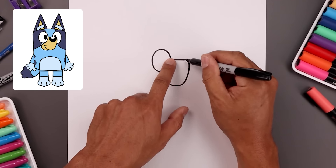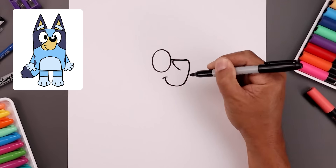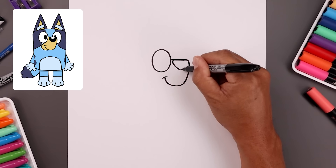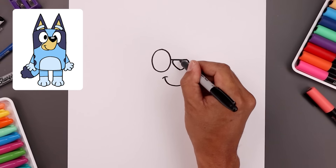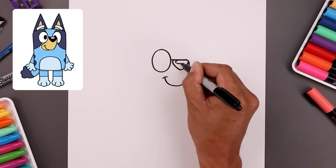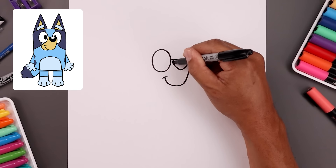Let's go back up to the top and draw on the nose. We're going to start over on the left, round this out, come down and in, go out and then up towards the right. Now along the top we're going to draw a small oval for a highlight. Let's fill the bottom of the nose in black.